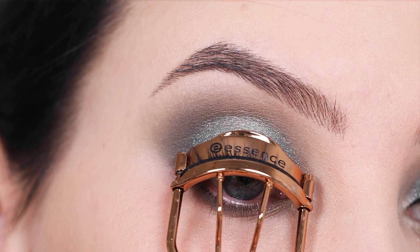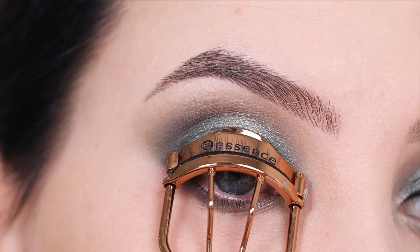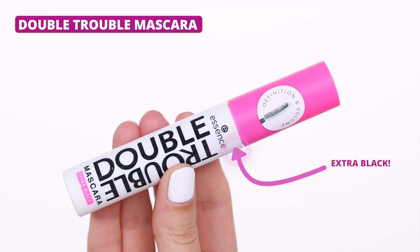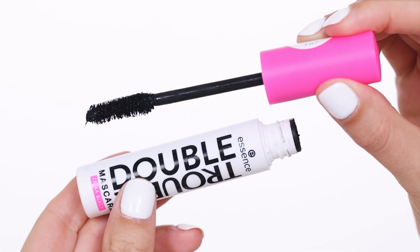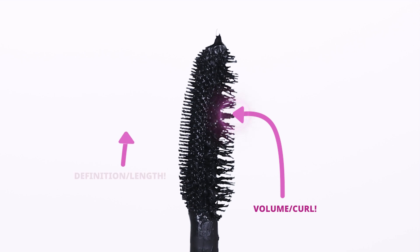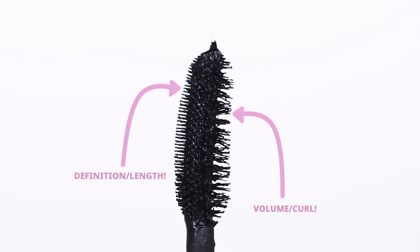Now I'm going to curl my lashes — I always do this before applying mascara because it will lift your eyelashes even more and make them look longer. Then I'm going in with this new mascara by Essence called the Double Trouble Mascara, which gives you definition and volume. It has two sides: one side gives more volume and curl, and the other side gives more definition and length.